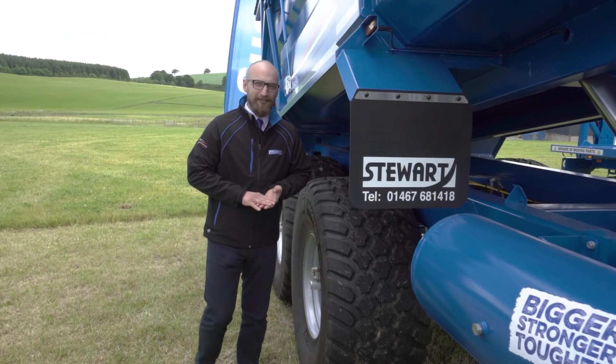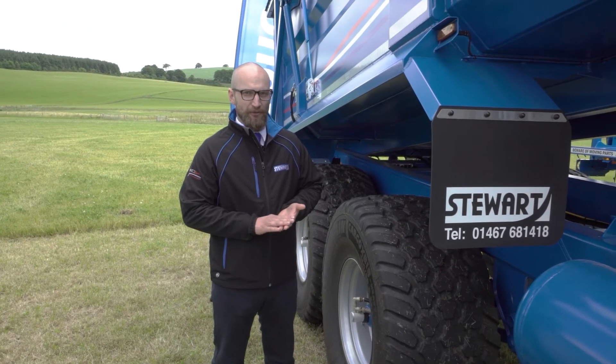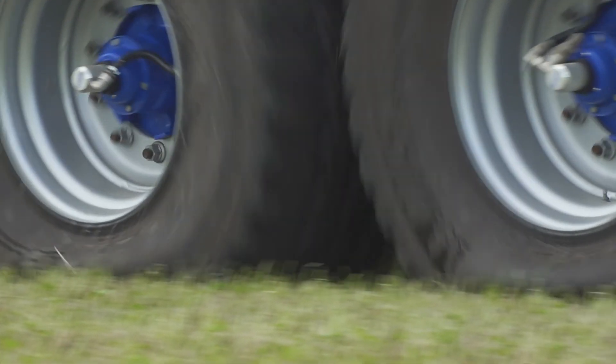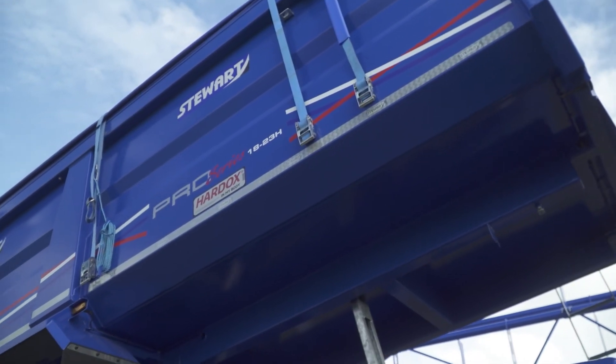We all have times when we are daydreaming. We didn't want the scenario to happen where the operator is going from the field onto the road and forgets to re-inflate the tires — how far will he get before the tires get damaged? We can preset in the controller a speed at which an audible alarm will sound and the tires will re-inflate automatically. Approach that speed and the alarm sounds; exceed it and the tires re-inflate automatically.